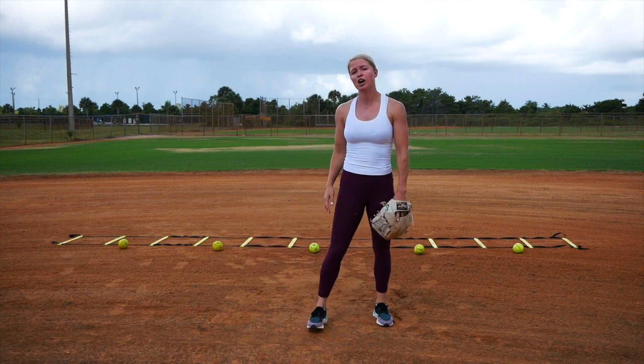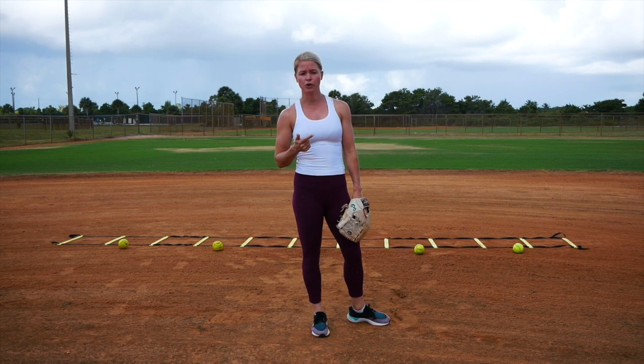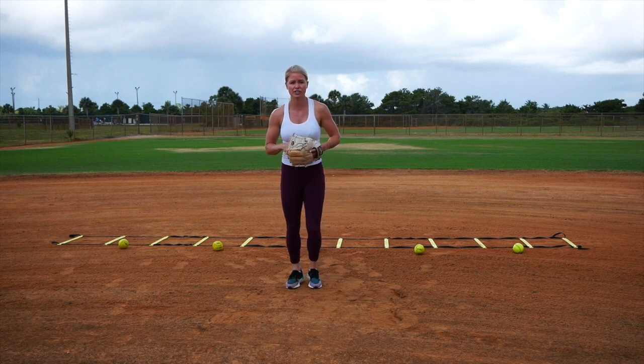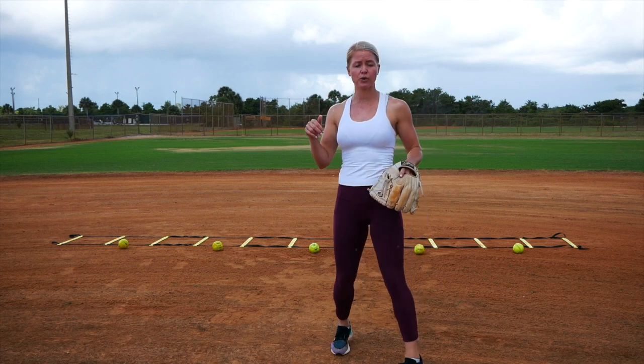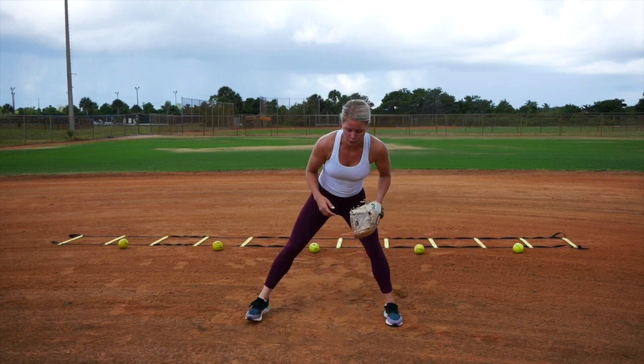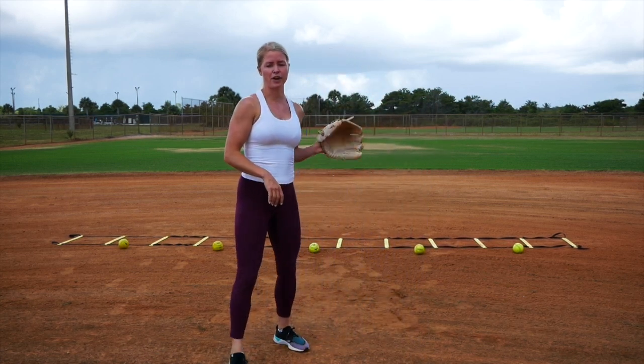This first drill is going to help us work on both body posture and footwork. My footwork as a righty is: right foot, left foot field, right foot, left foot throw. Lefties, it's left foot, right foot field, left foot, right foot throw.